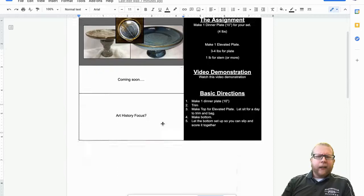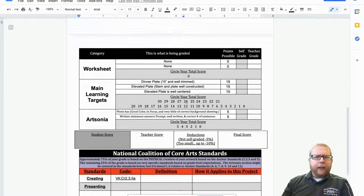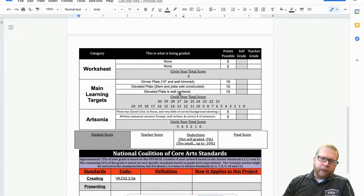Other than that, grading is simple. Just the dinner plate — 10 inches, well trimmed — and the elevated plate, where the stem and plate are well constructed and the elevated plate is centered. Just good luck on the project and let me know if you have any questions. Thanks.